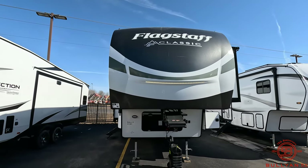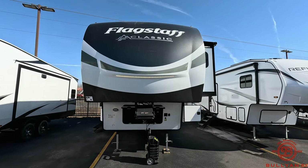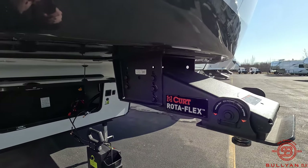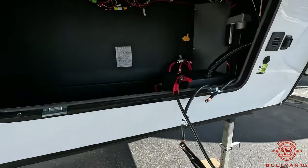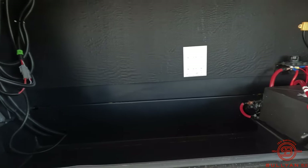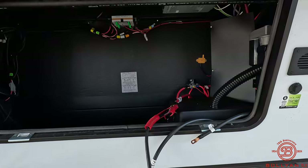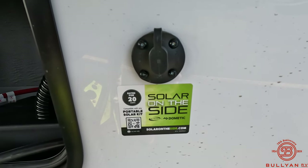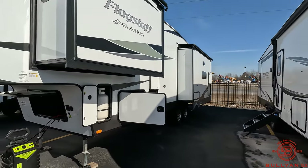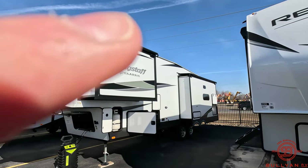This is a fifth wheel, so all the dimensions and specs are going to pop up on the left side of the screen almost instantaneously. We'll take a look at the front cap — there's a light bar that goes across, and you have your rotoflex, your disconnect, and your battery compartment. I've seen that battery area used for storage as well. To the left you have a little light, and on the right side there's solar. This does have three slides — two opposing in the living room and one in the bedroom — with slide toppers.